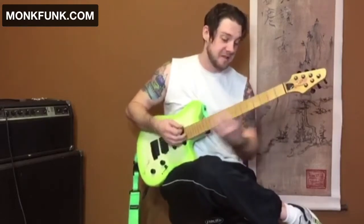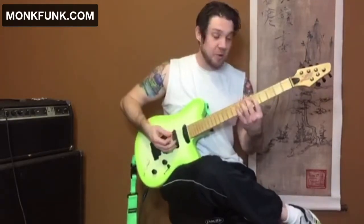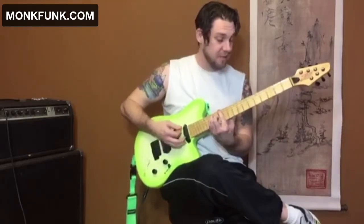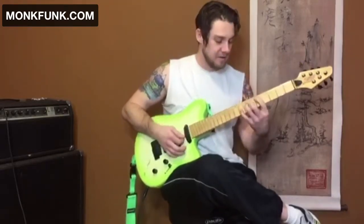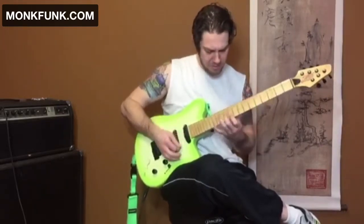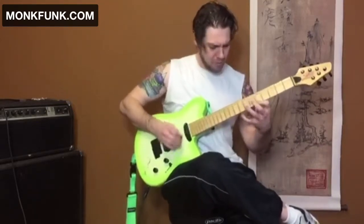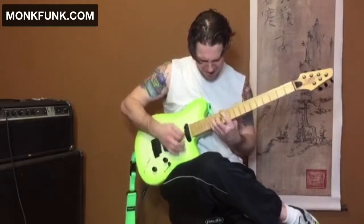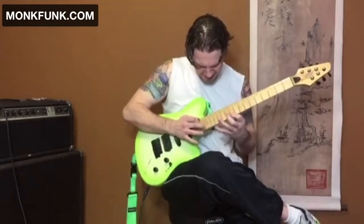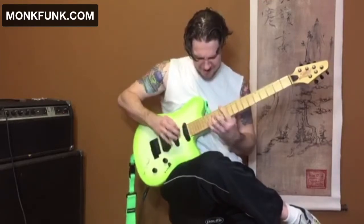Once you get that pattern, you can apply it to standard chords like a one-four-five progression.